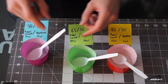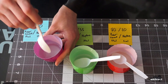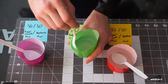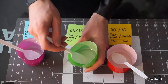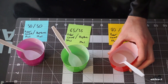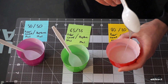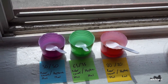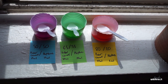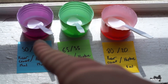Here's a close-up consistency comparison. The 50/50 is very thin and pours super easy. The 65/35 has a bit more thickness to it — noticeably thicker when it pours out. The 80/20 has a very thick consistency. I've got these up against the windowsill getting some fresh air and sunlight to dry them out quicker. I'm really curious to see which solution will last the longest.